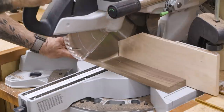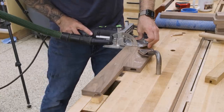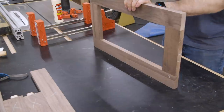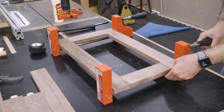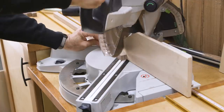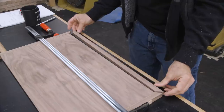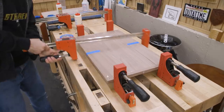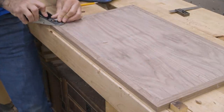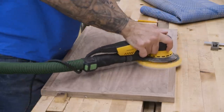Part of the strength of the case comes from the dividers, also known as web frames or dust frames. They also subdivide the case into various compartments. We'll make those from solid wood and domino them together. The top and bottom are plywood panels with solid miter trim. I also trim out a third panel that'll be the bottom of the upper door compartment, then the trim is flushed to the panel. Be super careful when you do stuff like this because it's all too easy to burn through the plywood veneer.